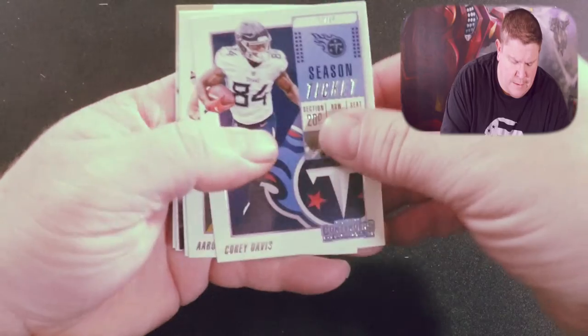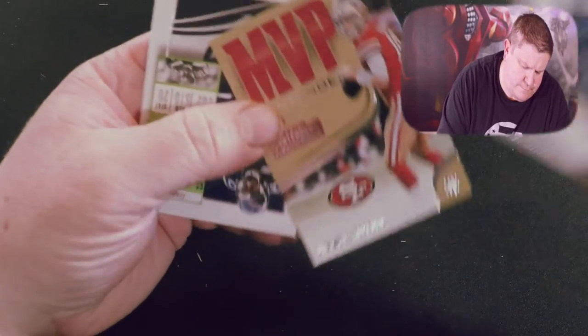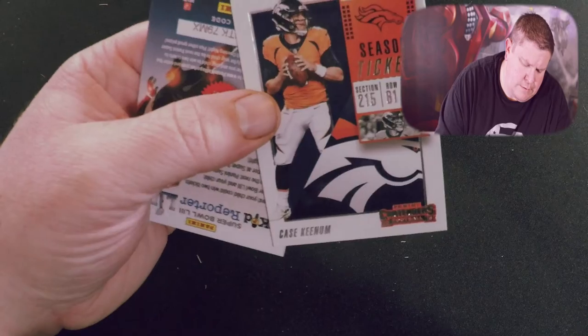Three packs left — last three packs right here. I think there'll be a Derwin James. I'm sure you guys will be like, who cares about Derwin James — I do! Here we go: Cory Davis, Aaron Rodgers, Alshon Jeffrey, Jimmy Garoppolo, Earl Thomas, Case Keenum. We're down to two packs.